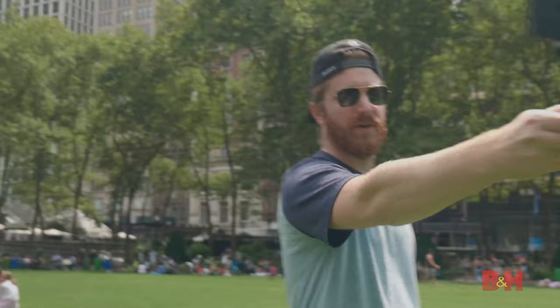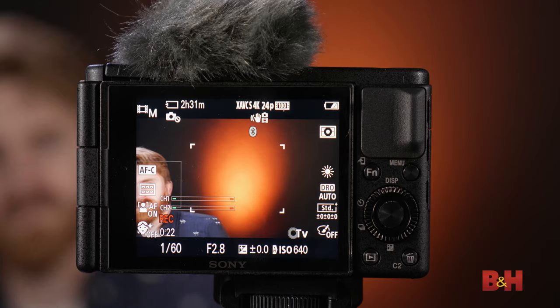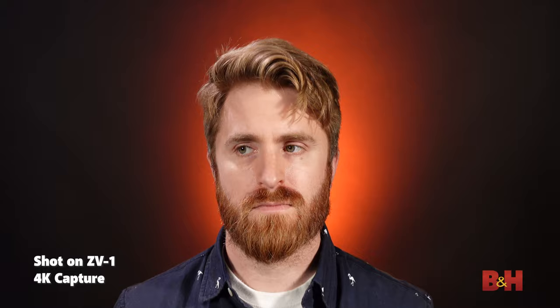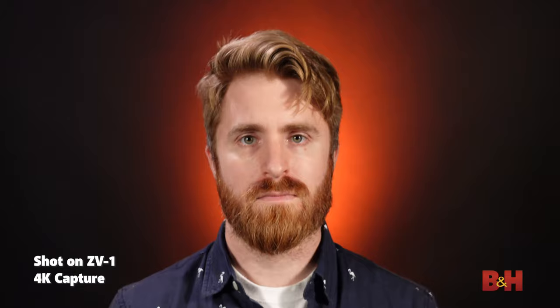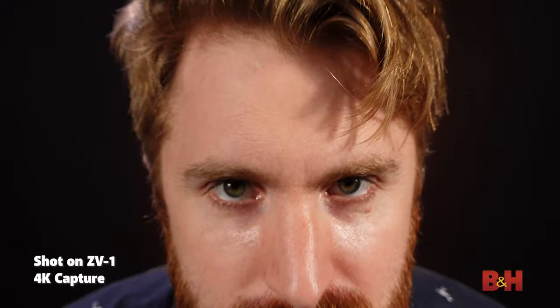The ZV-1 comes equipped with Sony's incredibly fast autofocus, featuring Eye AF. This will immediately lock onto your face and eyeball, and then continuously track you across the sensor. Even if you leave the frame and then re-enter it, it will find you immediately and lock on again. This advanced tech provides you with even more confidence that your face will always be in sharp focus while vlogging, dancing, or cooking.